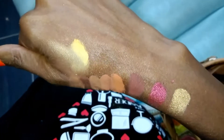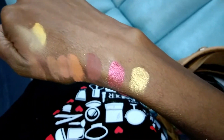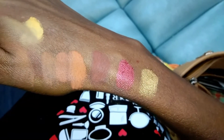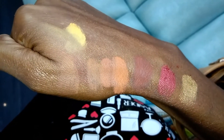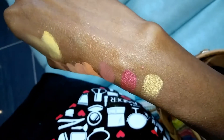Do you see that? The pigmentation is there, but it is a chalky mess. I couldn't even stand to go through and swatch the other ones. I think you can see the chalky-ness, the powdery-ness in this palette.